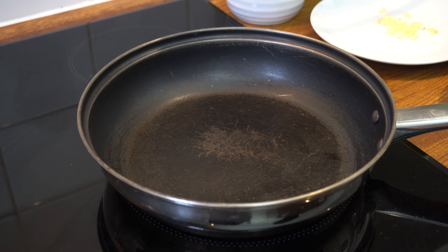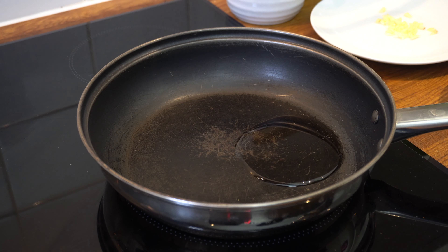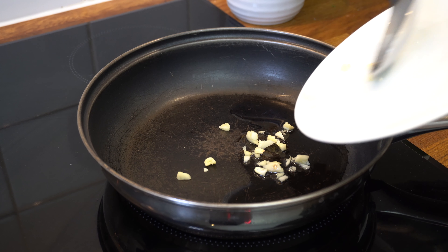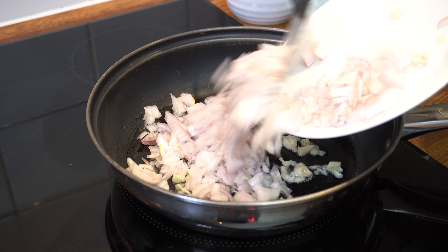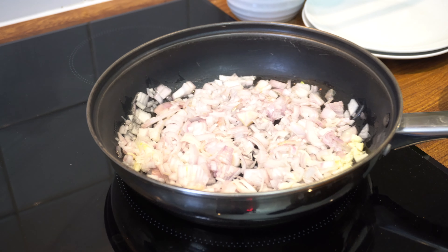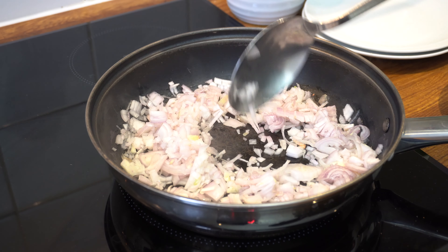Now on to the frying. I'm going to put my frying pan on medium-high heat, add one tablespoon of oil, and add my garlic. I should have let the oil heat up a little bit first. That's frying away, and I'm going to add my shallots as well. I'll fry these until they get brown, stirring from time to time.